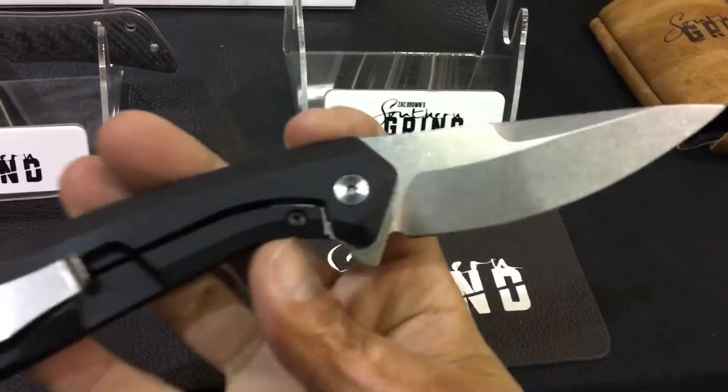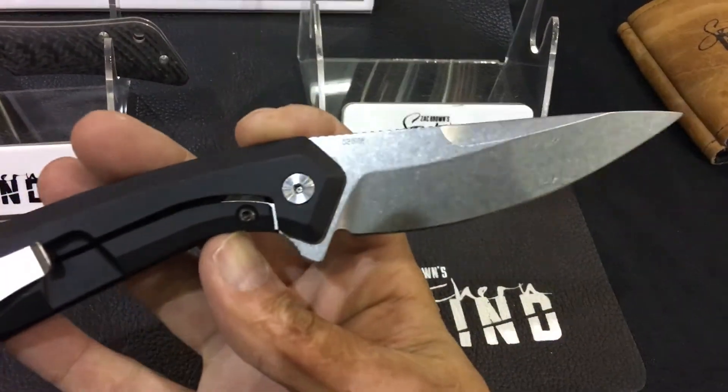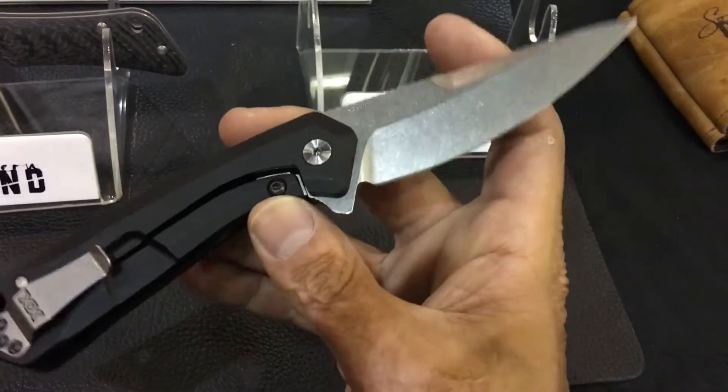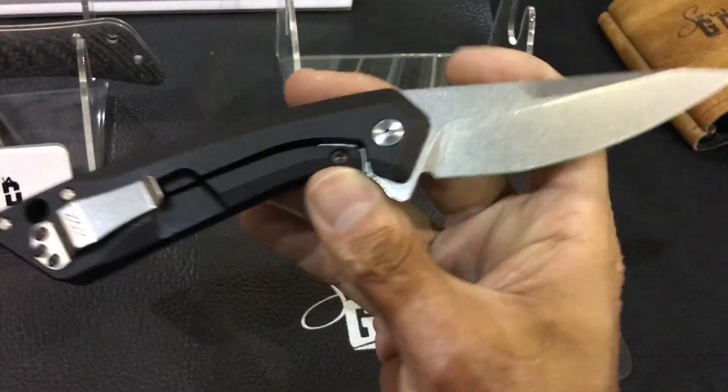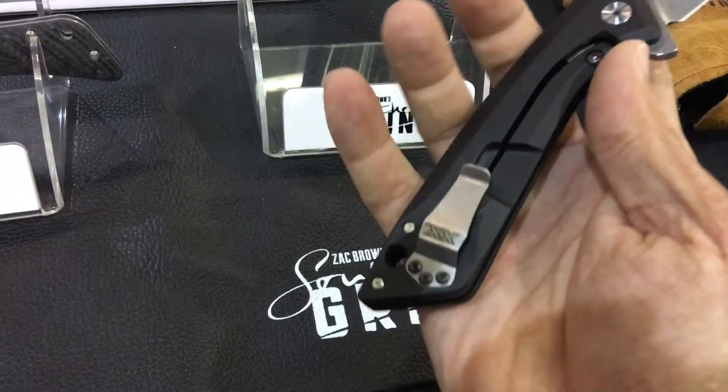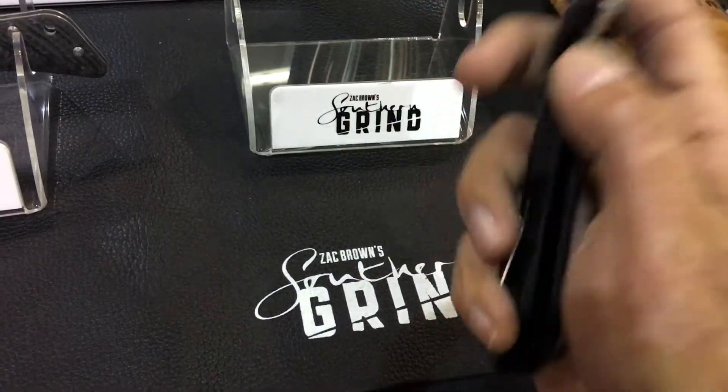S35VN blade, nice belly. Kind of reminds me of the Kershaw Link blade a little bit — that belly. Aluminum handles, stainless insert, and their Southern Grimes pocket clip.